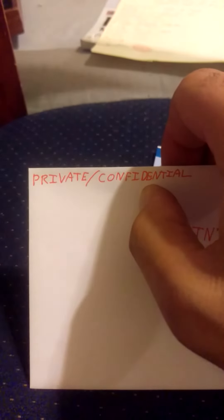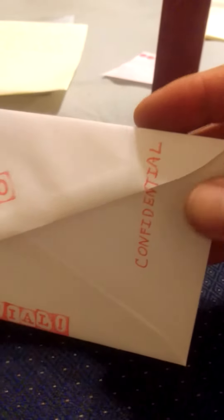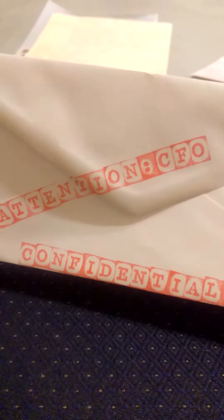Now it's time for the envelope. The only thing I didn't do to the envelope was write my name in capital letters and my address here. The front is going to look just like this — there's the stamp, and the back has 'confidential' written there on both sides, and the stamp.